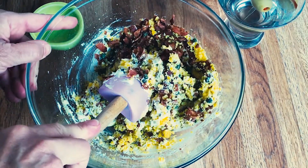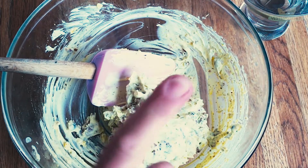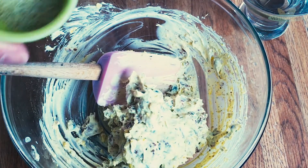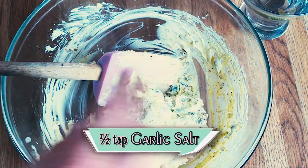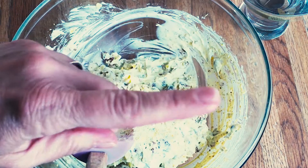Give me a second to get everything incorporated. Okay, all blended. We need one more thing, and that's a little bit of garlic salt. You want to add about a teaspoon of garlic salt in there. I'm going to mix it up one more time and be right back.